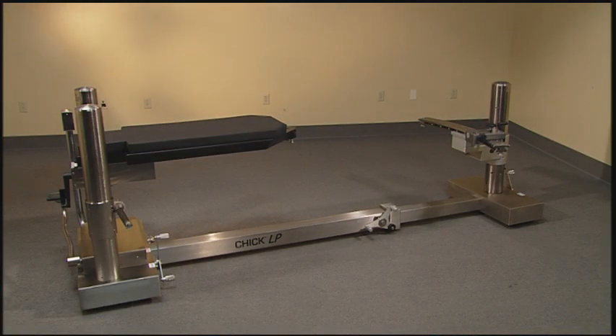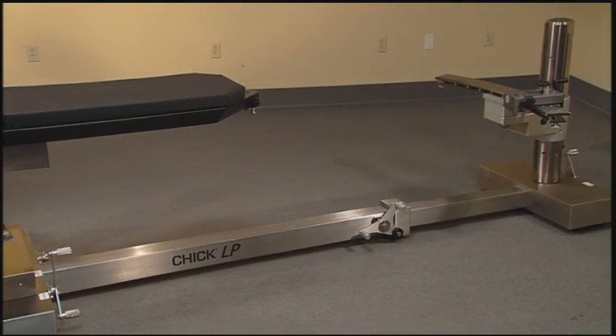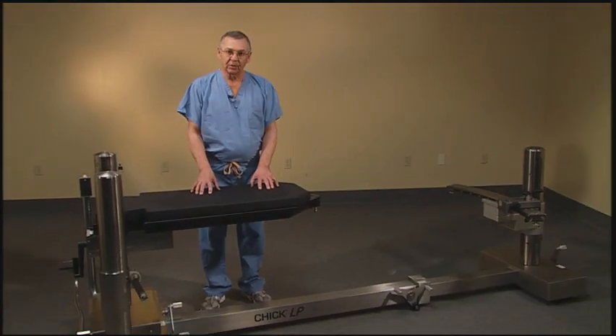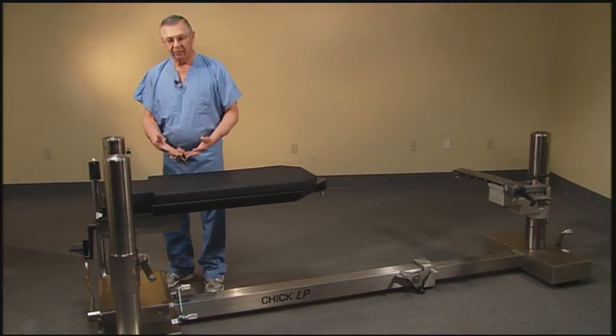Thank you for your interest in the CHIC Low Profile Orthopedic Fracture Table. We've been manufacturing CHIC tables for over 40 years. This is the latest version of our table, and we've made some enhancements that will improve surgeon performance.